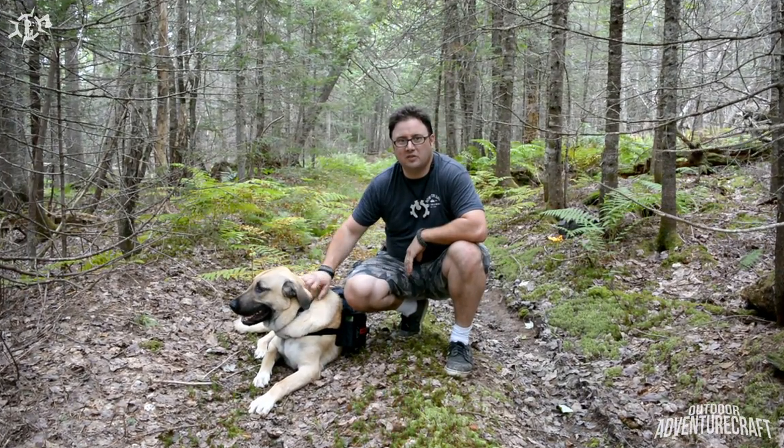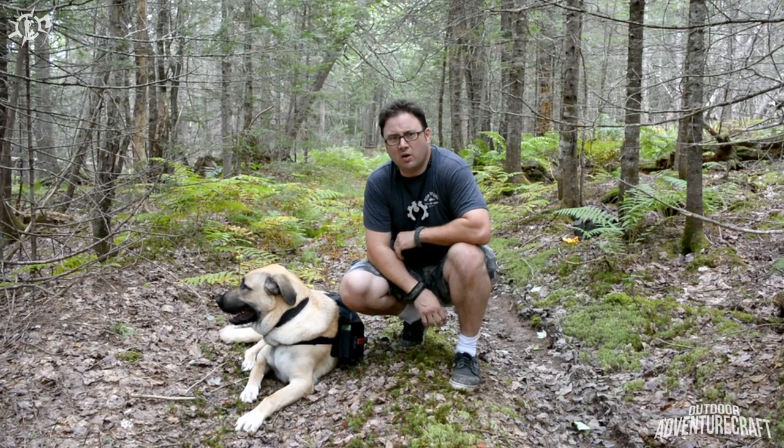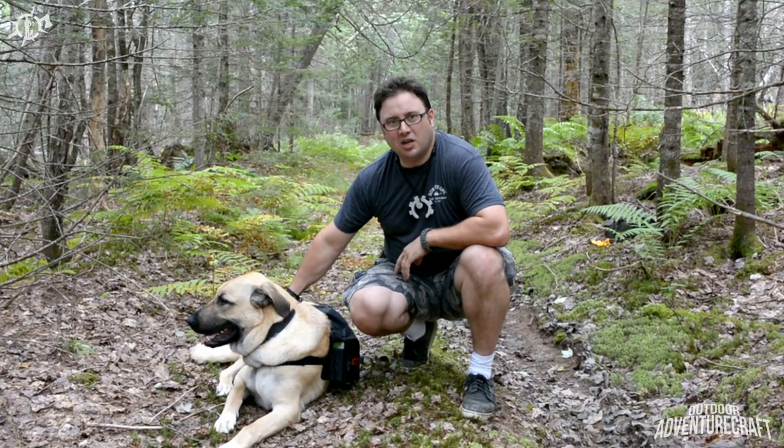Hi everyone. Welcome back to Outdoor AdventureCraft. I'm very excited about today's video — I've been wanting to shoot this one for a while. I was very fortunate and One Tigress sent me this tactical vest harness for Kupec, and we want to show it to you guys today.